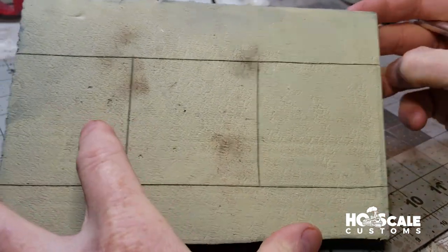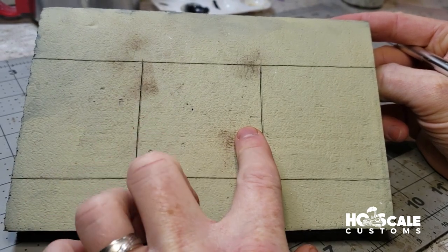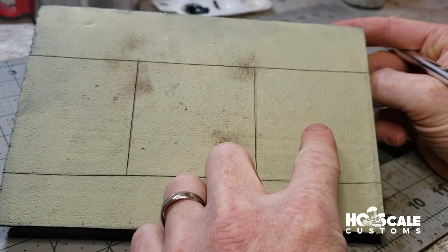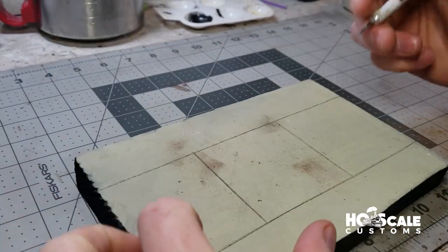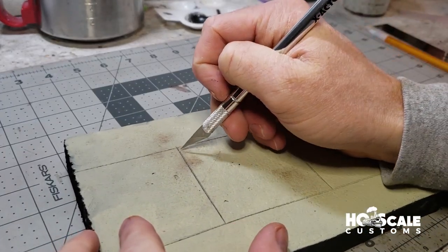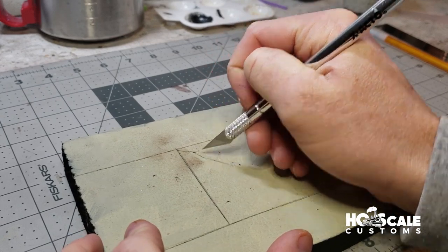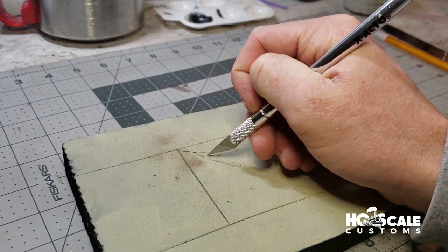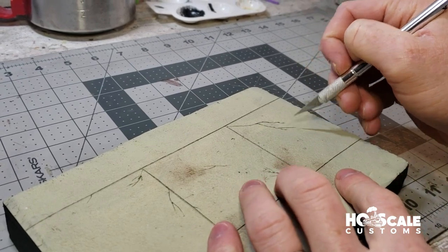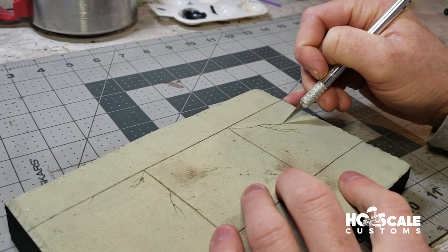At this point you actually could start painting your concrete roads, but what we're going to do quickly is hand-etch some cracks into the road. With your sharp X-Acto knife you can get creative and just draw some cracks. We etched in a bunch of cracks — this is an older, more beat-up road, so we put quite a few in.